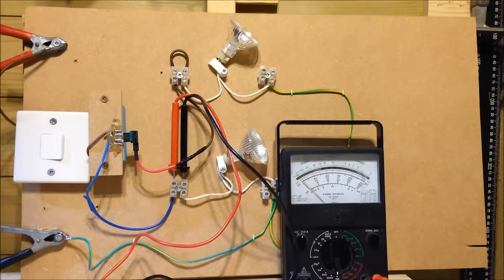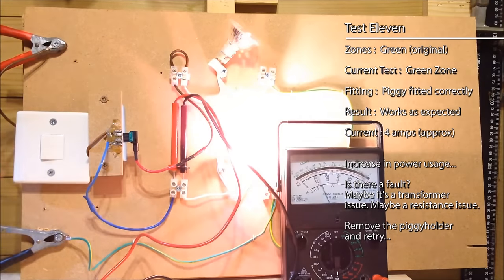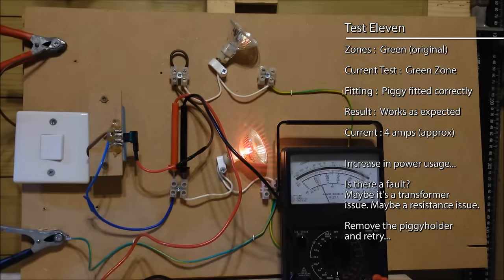So let's just put one fuse in the piggy at a time, in the correct way around. Only got the one original green fuse in. We only want to measure the current in the green circuit because that's the only circuit that's going to be working here. Turn on the switch — and this time we're getting a little bit more than 3.6 — we're getting just about 4 amps.